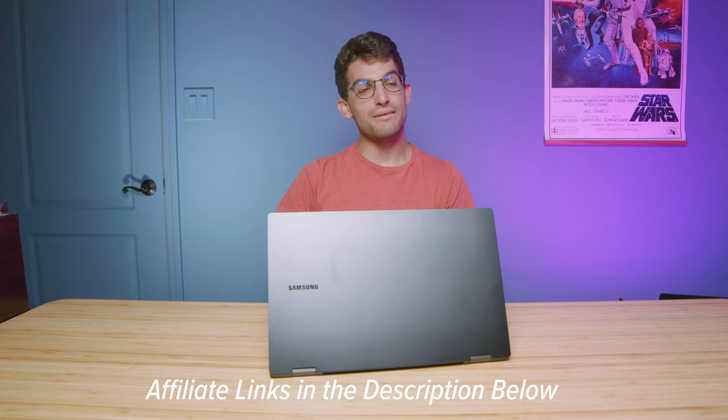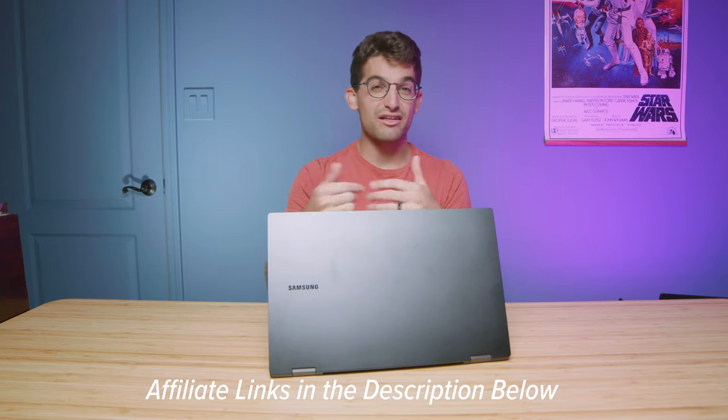If you pick this laptop, you'd be making a good choice. Links in the description if you're ready to make a purchase. I hope this video has brought you some value, and if you want to see this laptop compared to some other ones, I've linked up some videos here. Otherwise, subscribe and ring the bell so you don't miss out on future uploads — I'll see you in the next one.